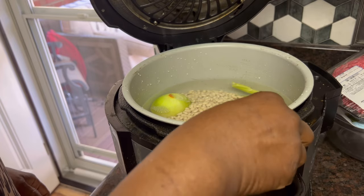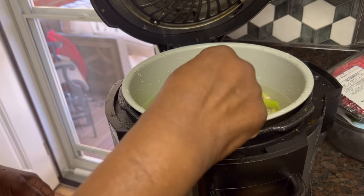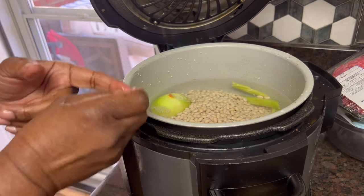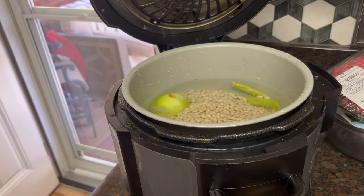What we don't eat we can freeze. You know me — I can eat beans every day of the week. So what we have to do at this point is I'm going to put some more seasoning in there.